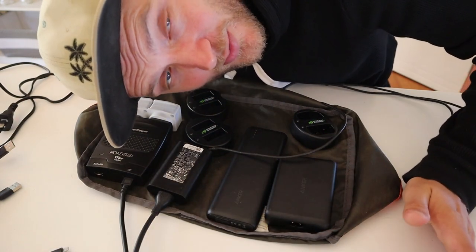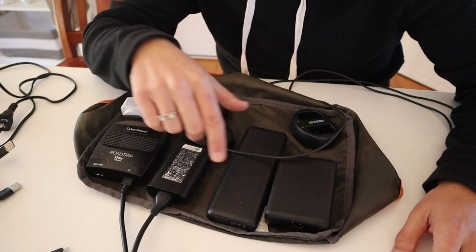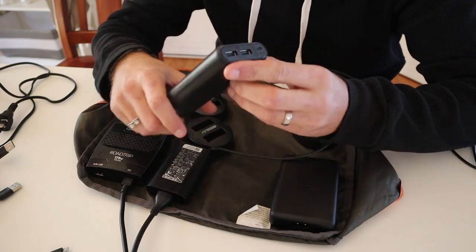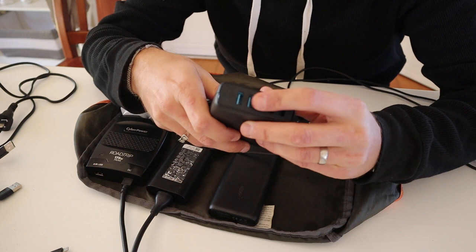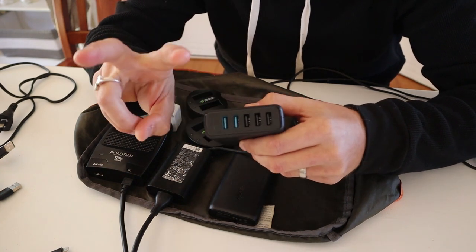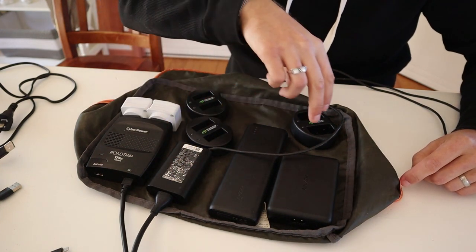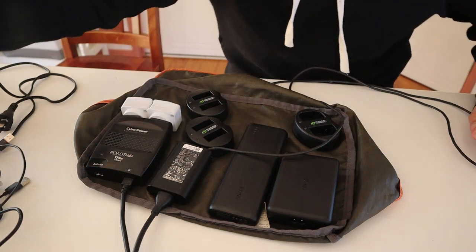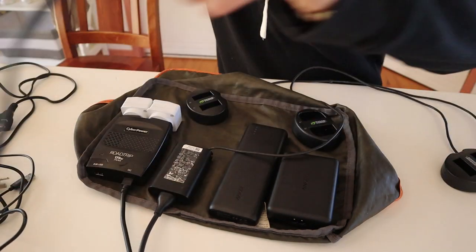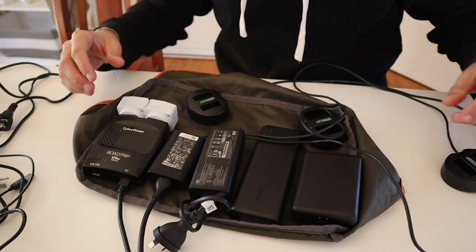Let me run you through what I have here. This is my inverter. This is my small laptop charger. This is a USB charger with two ports — it's a high capacity spare battery. This is an adapter to run to five USB ports. These two blue ones are quick charge, which would be really good to charge the iPhone. Then I have vlogging batteries and Canon 6D batteries, plus cables for the iPhone. And this one here is the drone charger.